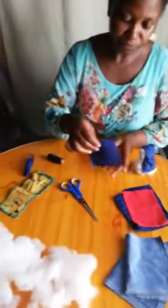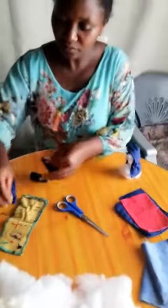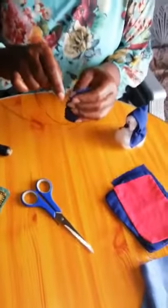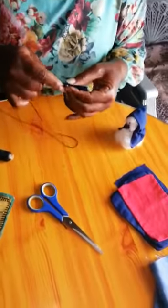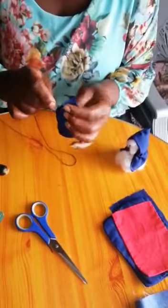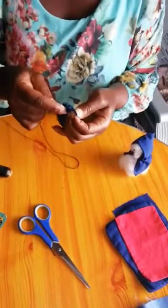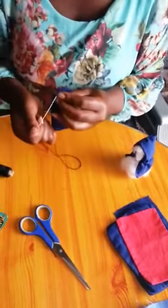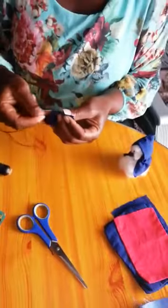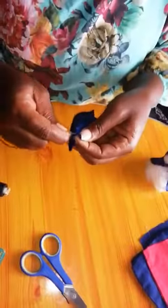You need to cut it into a square like mine. Then you put the two ends together, take your needle, and sew them together. Flatten it, then you continue making stitches.